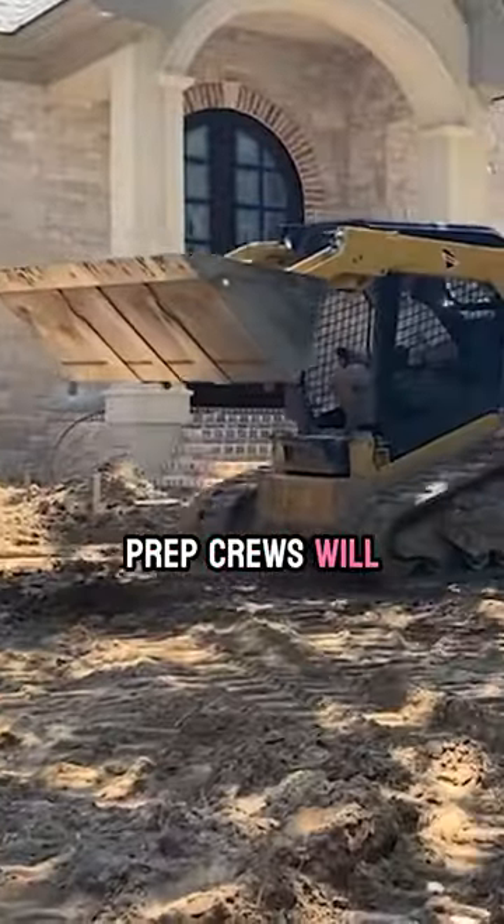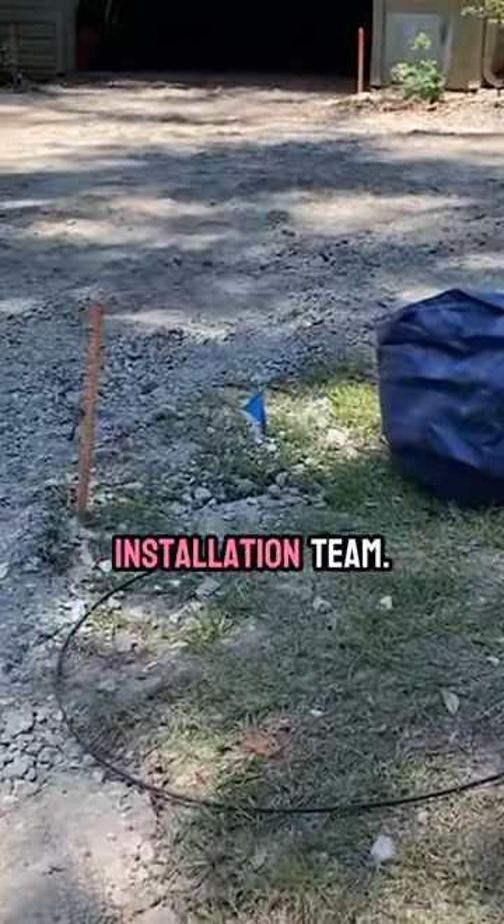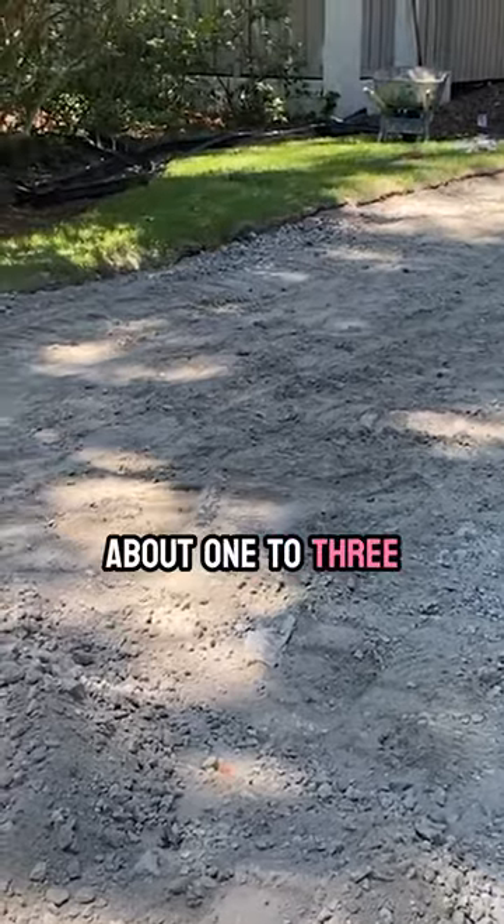On average, our prep crews will take out your existing driveway and will prep the base for the incoming installation team. This usually takes about one to three days.